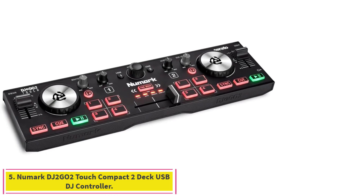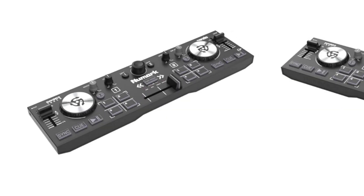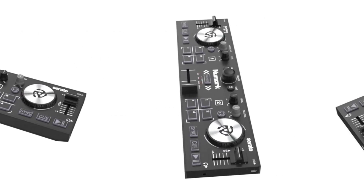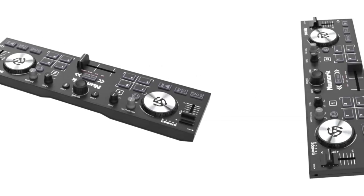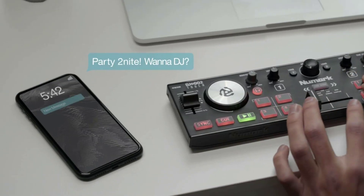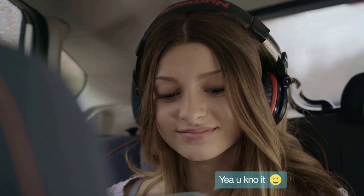Number 5: the Numark DJ2 Go2Touch Compact 2-Deck USB DJ Controller. The Numark DJ2 Go2Touch won't meet the demands of most serious professionals, but it still might make an engaging addition to your next party, and it presents an affordable starting point for kids who are interested in getting into the hobby. Ultra-portable, feature-packed, compact 2-channel controller with Serato DJ Lite included. USB DJ controller for Mac and PC, with MIDI mapping for use with other popular DJ software including Virtual DJ.